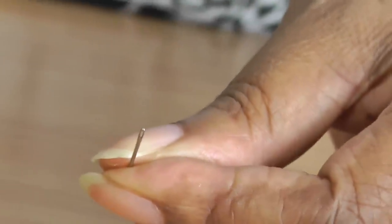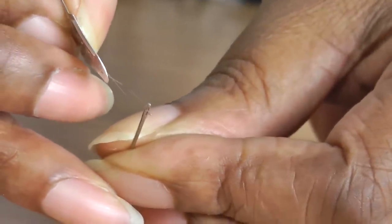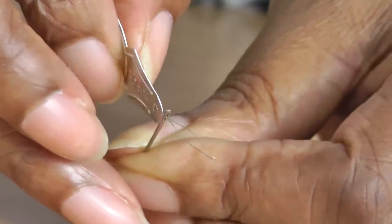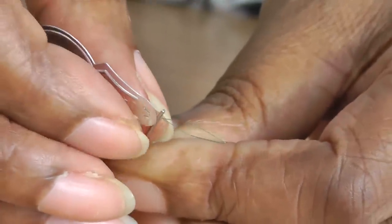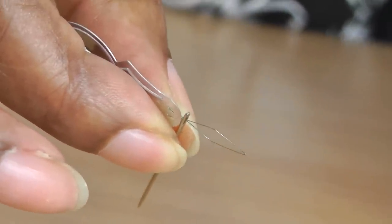So I have my needle and I've got my needle threader, and I'm going to thread that into the eye of the needle like so. Just give it a little bit round to make sure that it's there. And I'm going to hold that in place with my index finger and thumb.